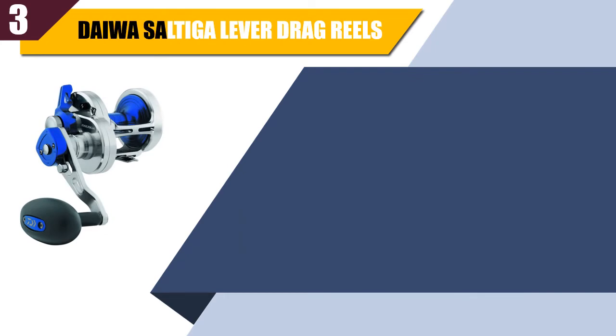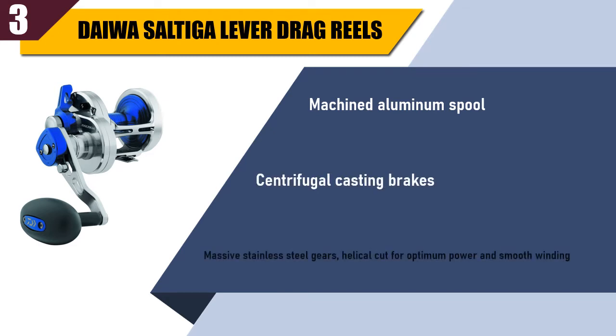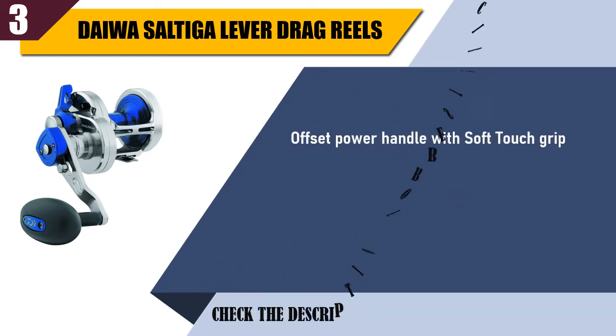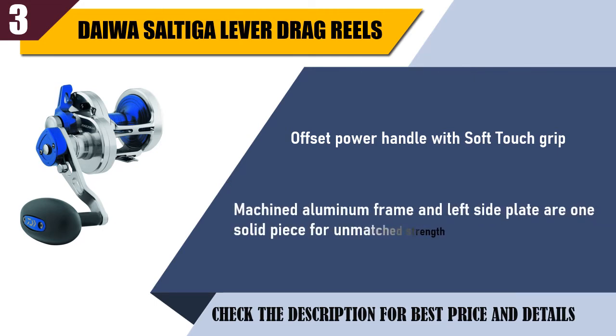Best of 3: Daiwa Saltiga Lever Drag Reel. Machined aluminum spool. Centrifugal casting brakes. Massive stainless steel gears, helical cut for optimum power and smooth winding. Offset power handle with soft touch grip. Machined aluminum frame and left side plate are one solid piece for unmatched strength.